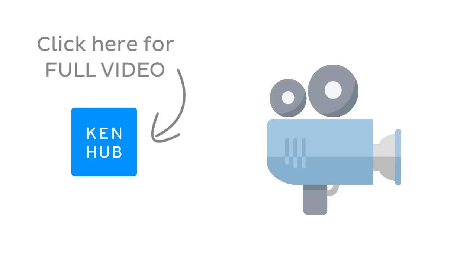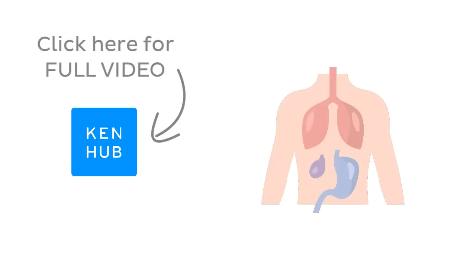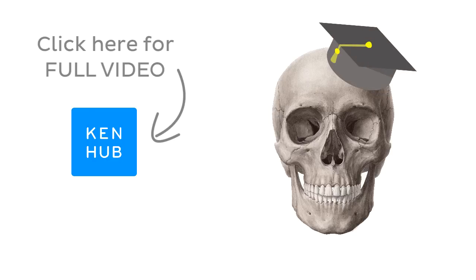Continue watching the full video at kenhub.com — we have lots more videos like this one available to our premium members, along with fun quizzes, related articles, and atlas sections. All you need to master anatomy and histology in no time. I'll see you there!